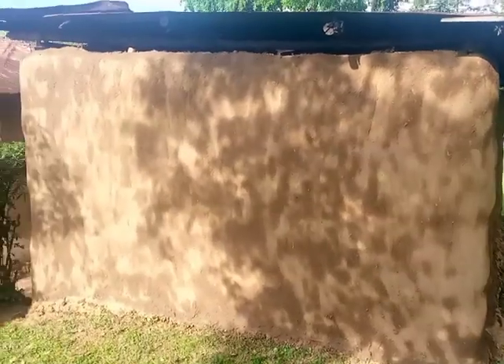She will be coming back to do the inside, and even the floor is also going to be smeared. This is another side, and that is the kitchen — that's a window of the kitchen.